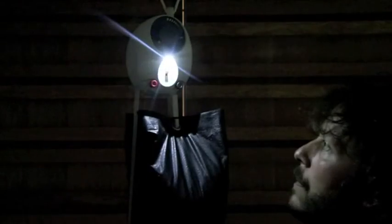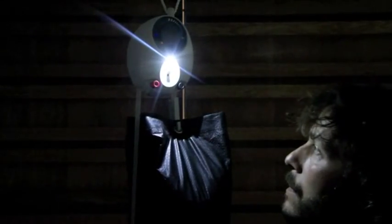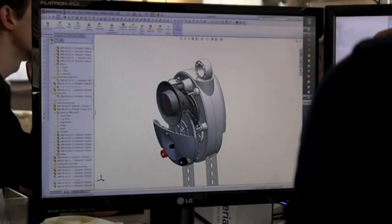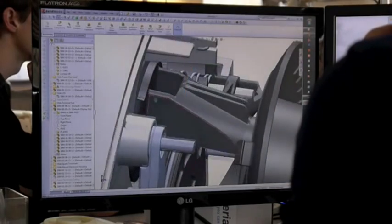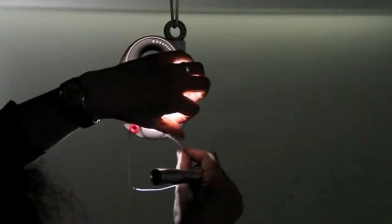Our new light is powered by gravity. The seconds it takes to lift a weight creates enough energy for half an hour of light whenever it's needed. It has no batteries to run out, replace or dispose of.